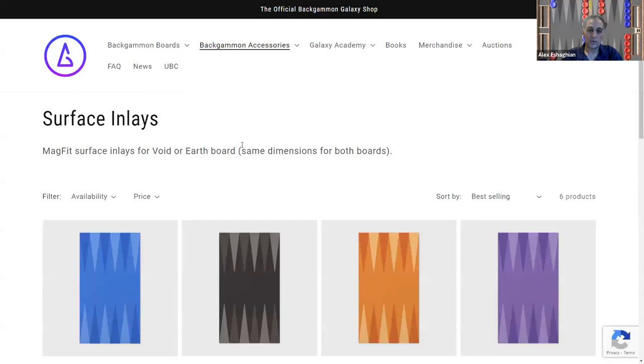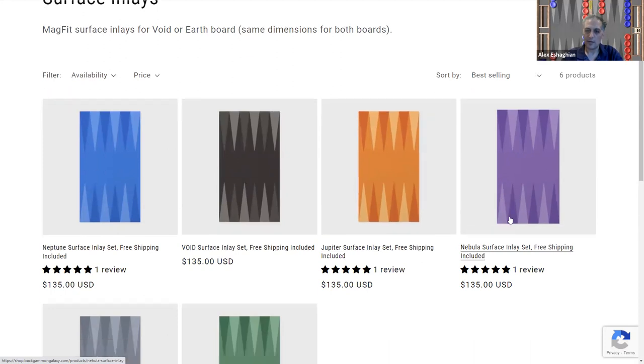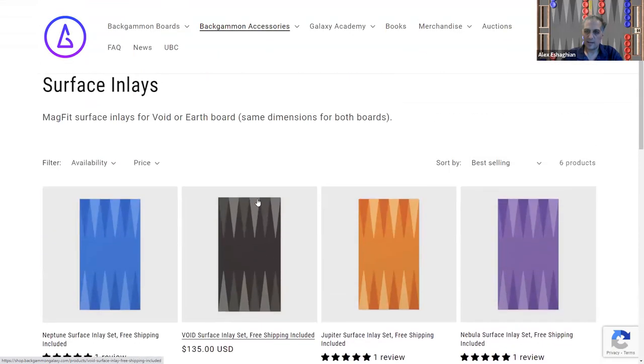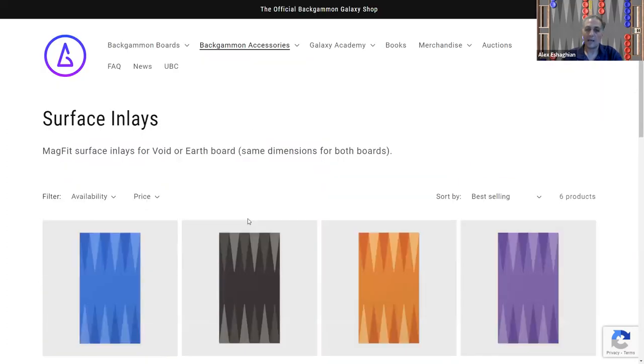The surface inlays are one of the unique features of Backgammon Galaxy boards, as well as the other boards from FM Gammon, who is the manufacturer. You can change the inlays — the surfaces — to whatever you like. They have different ones based on colors: Neptune is blue, Void is black, Jupiter is orange, Nebula is purple, Moon is gray, and Earth is green, based on different planets and intergalactic themes. The colors are a little monochromatic — I prefer a bit more contrast — but the Monte Carlo board has some really nice ones.